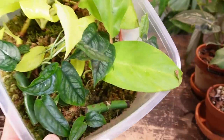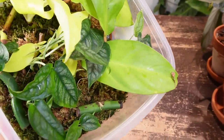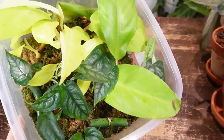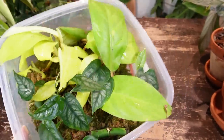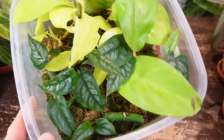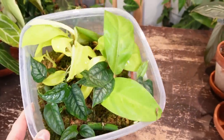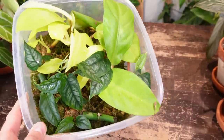I might actually just leave these in here long term just to see what they do. I may remove a couple of these cuttings like the golden goddess, but for the most part I don't need these cuttings — I just cut them up to kind of experiment. Let me know what you think I should do with this prop box — should I leave it long term just to see how crazy it gets?